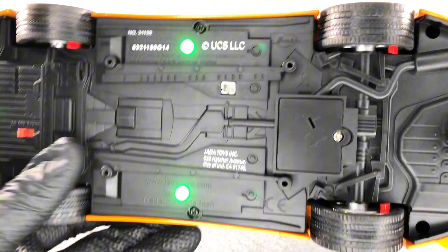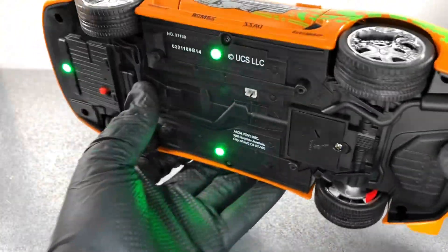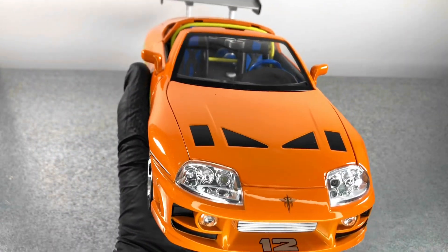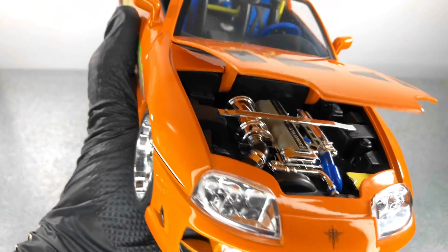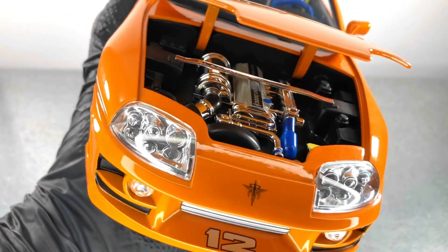Underneath the model, as you saw, we have the switch for the lights, and other than that not many details here. There is the slot for the batteries. Let's turn the lights off now.